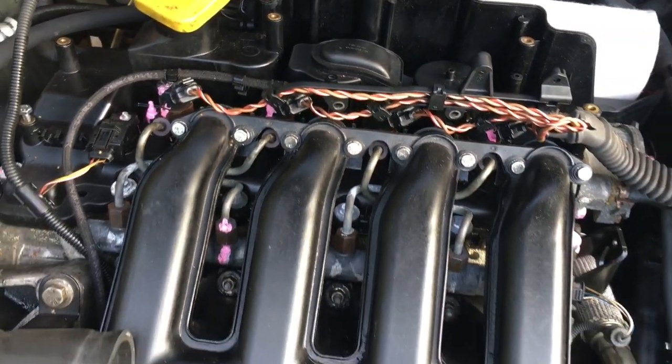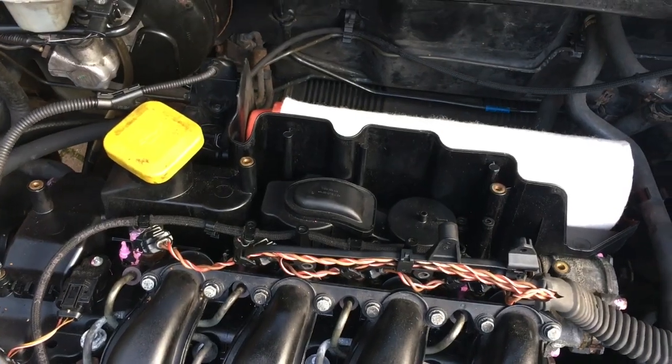And that's it — that's how to fit the upgraded crankcase breather and oil separator crankcase breather filter. Thanks for watching, bye.